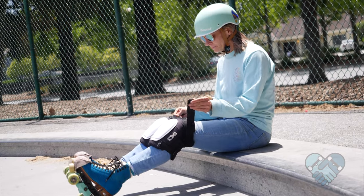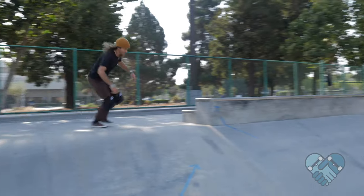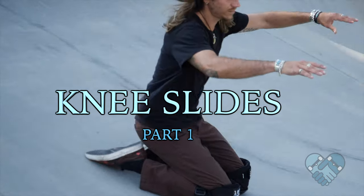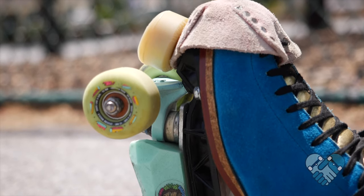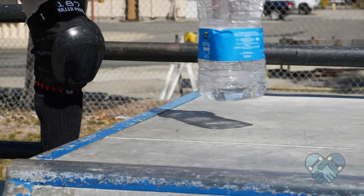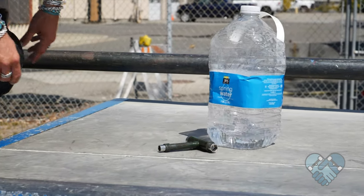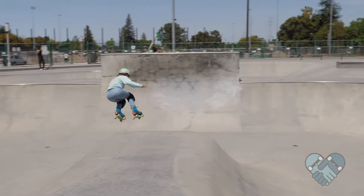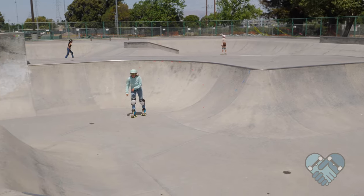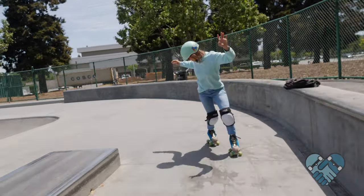Wear a quality helmet with a secured chin strap and high-quality pads. Learn how to knee slide without skates first — you can learn this from the knee slides video on this channel. Install leather toe guards on your skates to prevent damaging them from knee slides. Bring a bottle of water and a skate tool to adjust your skates if needed.